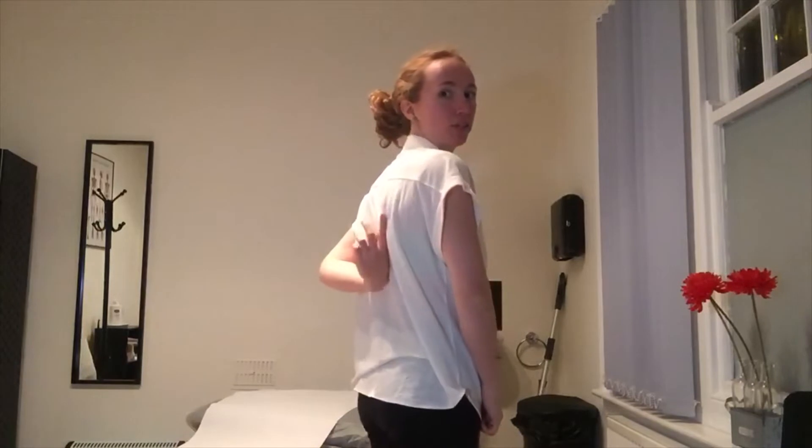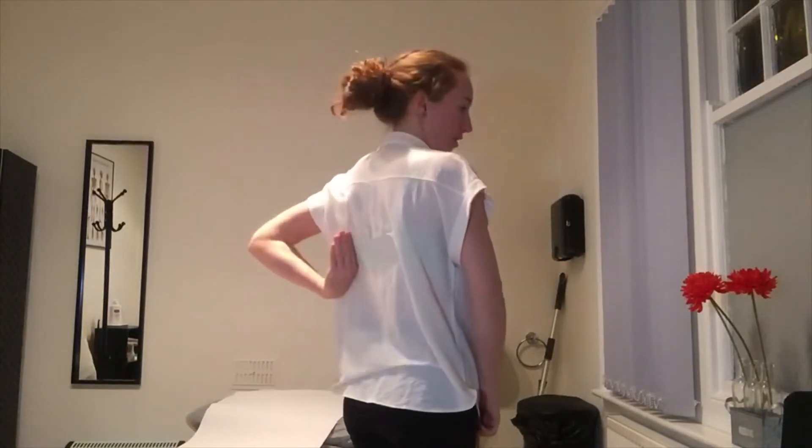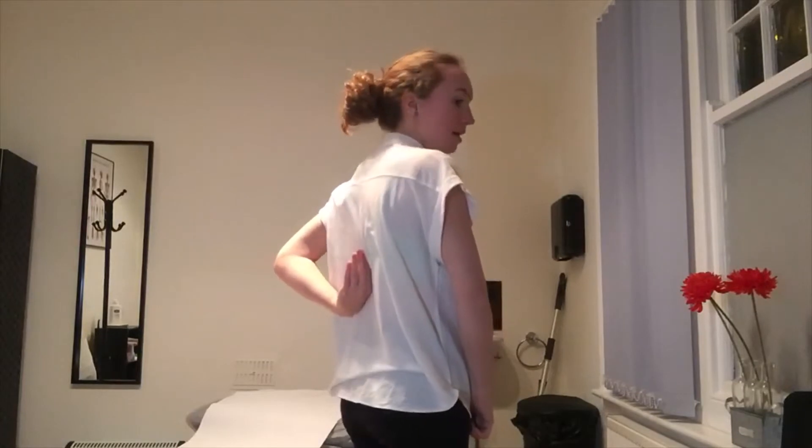Hi guys! This is a video for two great strengthening exercises for the lower trapezius muscle. The lower trapezius muscle runs from your lower shoulder blade onto the spine on both sides. It's really important to strengthen that one to give your mid spine the stability that it needs in everyday life movements as well as sport activities.